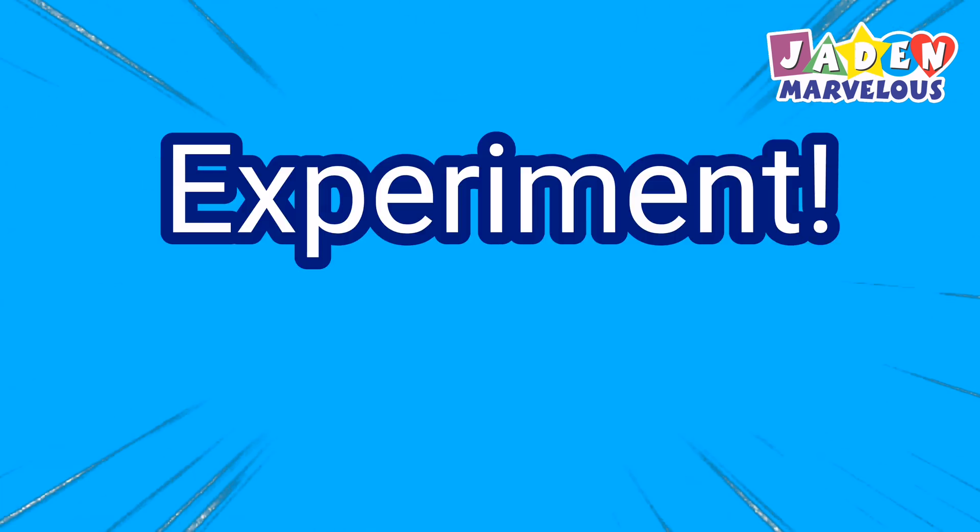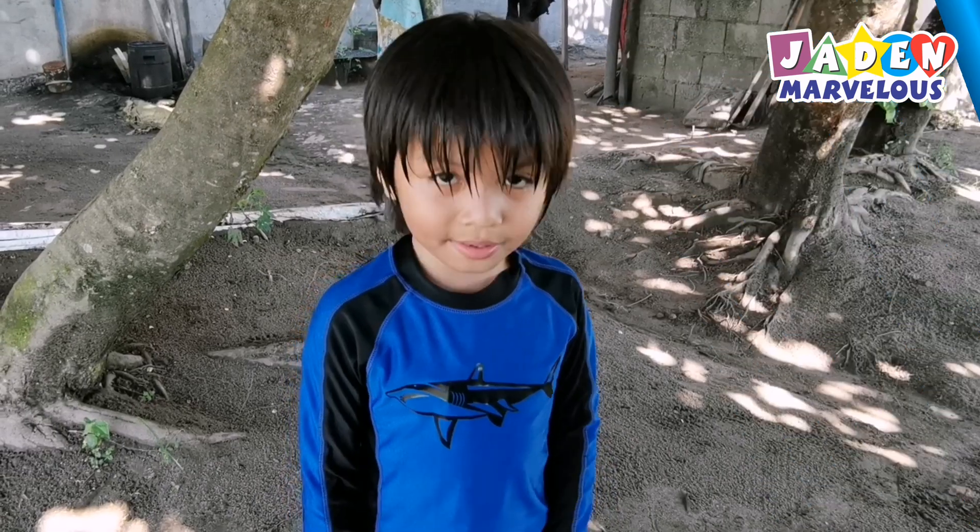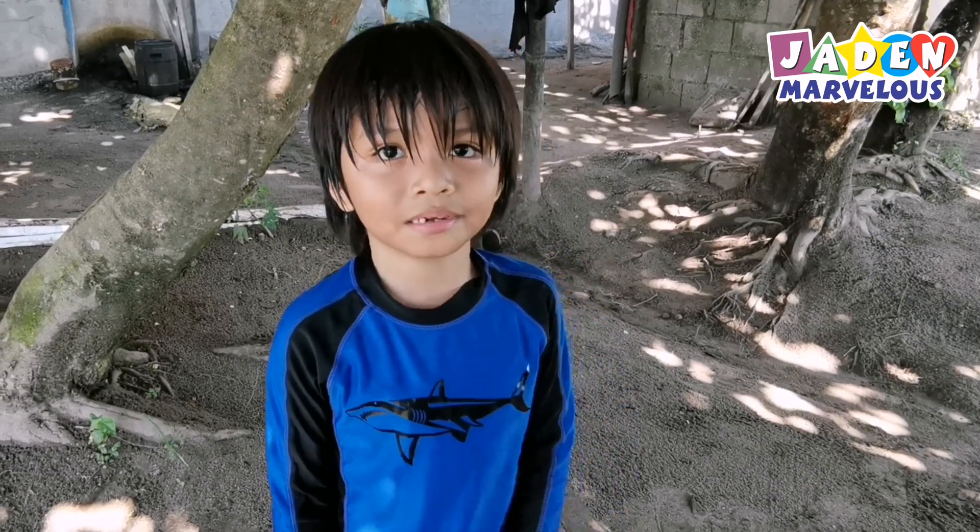Let's make an experiment! In today's video, we're going to make a volcano eruption experiment.